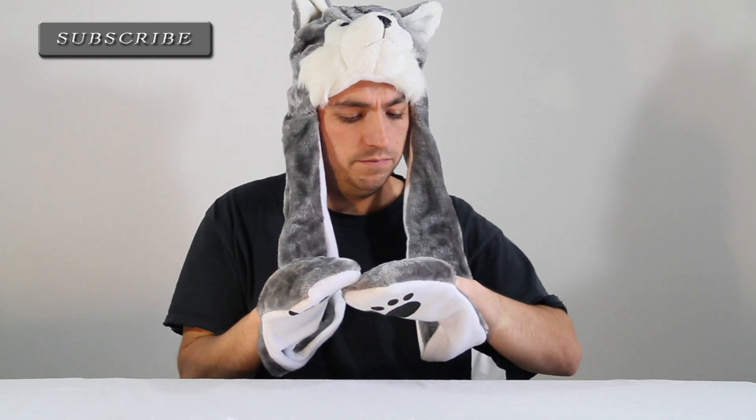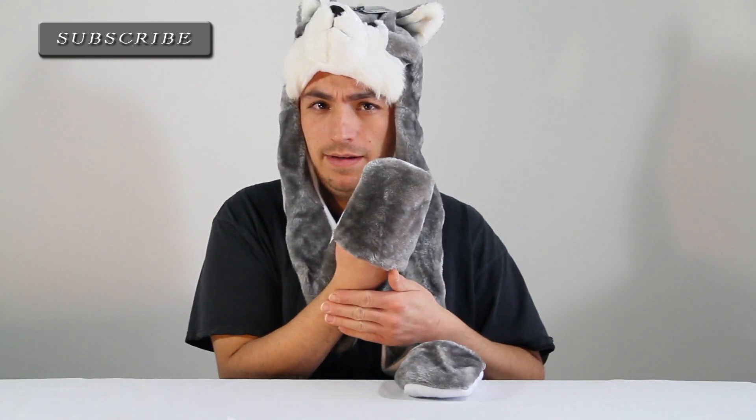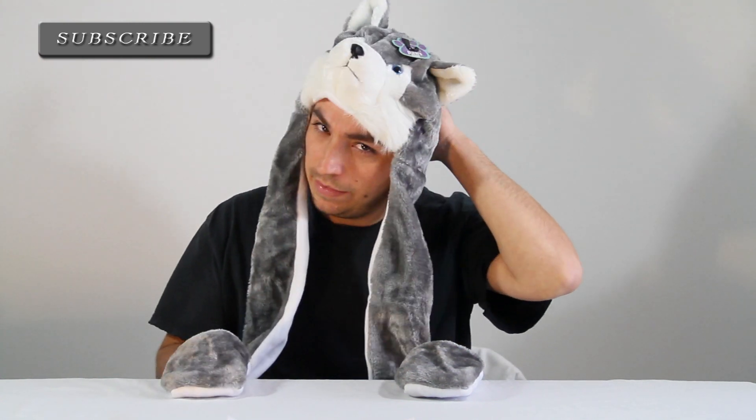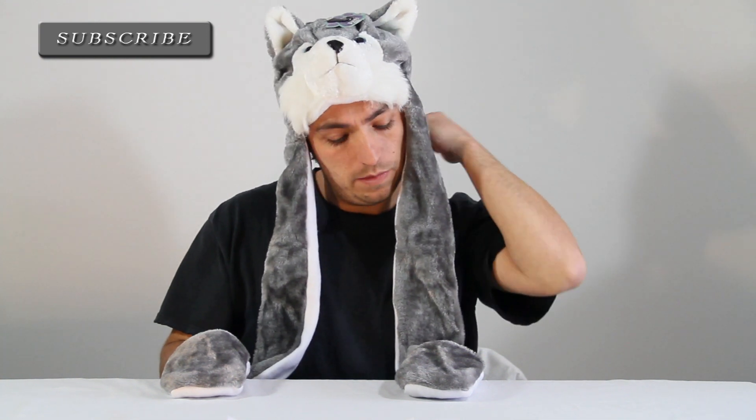I only have two to three disagreements, or things I don't like about it: it doesn't cover the hand all the way, and it doesn't cover the neck all the way down. Maybe a tail or something would have been really cool to have on it. I also noticed that the stitching on the mouth and nose were a little off on this side.